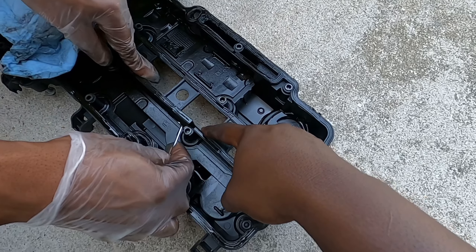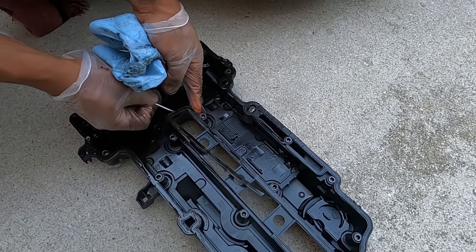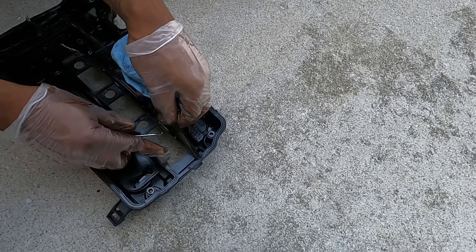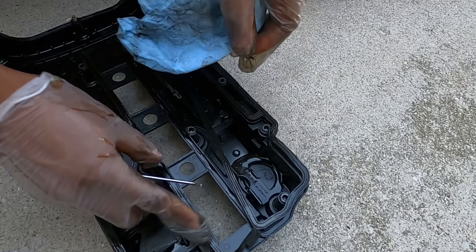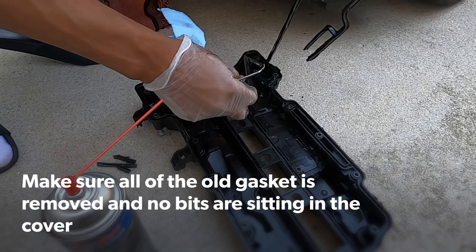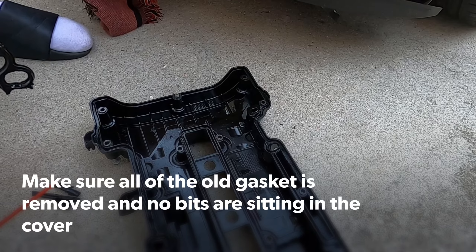If you look at that right there, it's broken, so it's leaking right into the spark plugs. It's broken here. It's probably hard as a brick, right? Hard as hell. That's what happens when it starts to go bad. Pull that little piece off, right here.